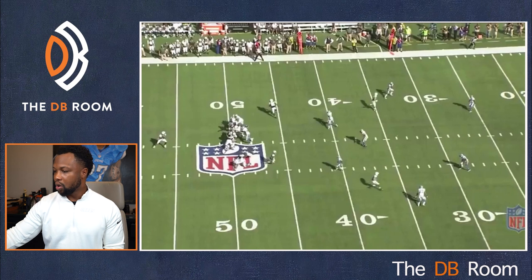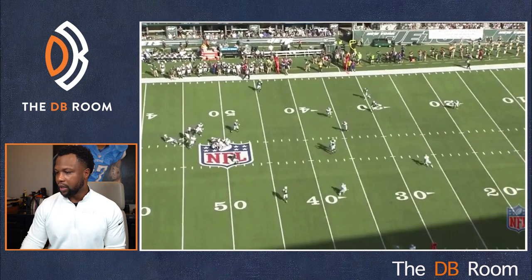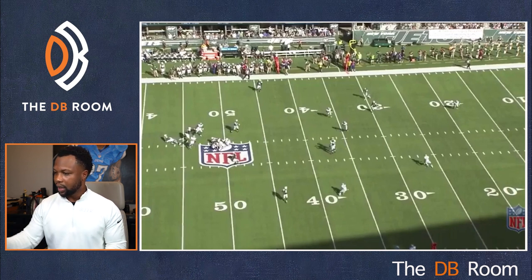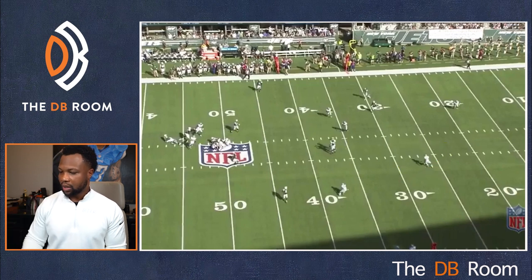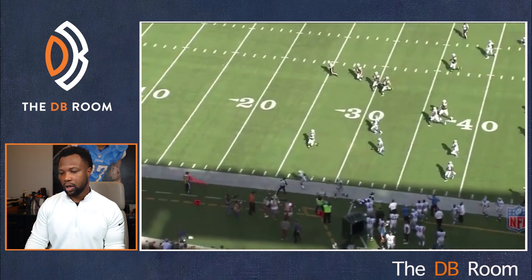The corner does not have any inside breaking routes. So when number two blocks, the safety knows: I don't have number two vertical — I am now the inside defender on number one. Boom — safety drives that dig right here. This corner did a great job of replacing over the top. That's what quarters is about — working together. Your guy goes in and safety drives, you have to replace over the top. Darius Slay did a great job replacing over the top and gets rewarded with a nice interception. Safety drove the inside breaking route and the corner replaced perfectly.